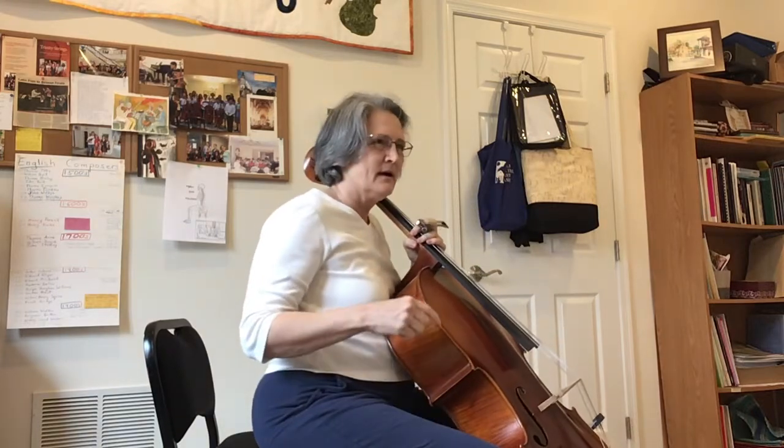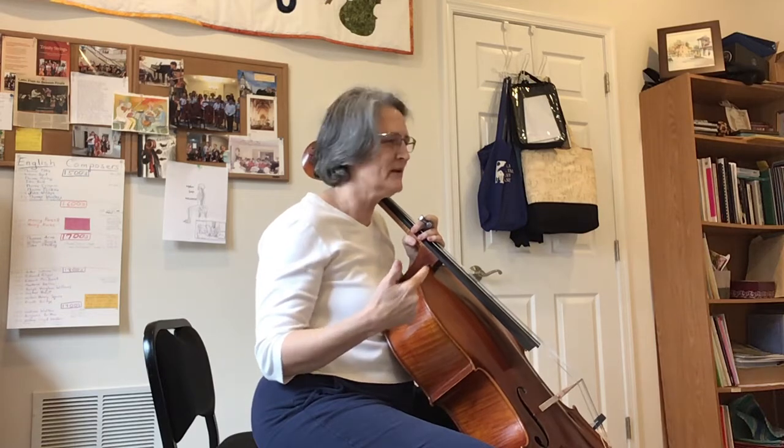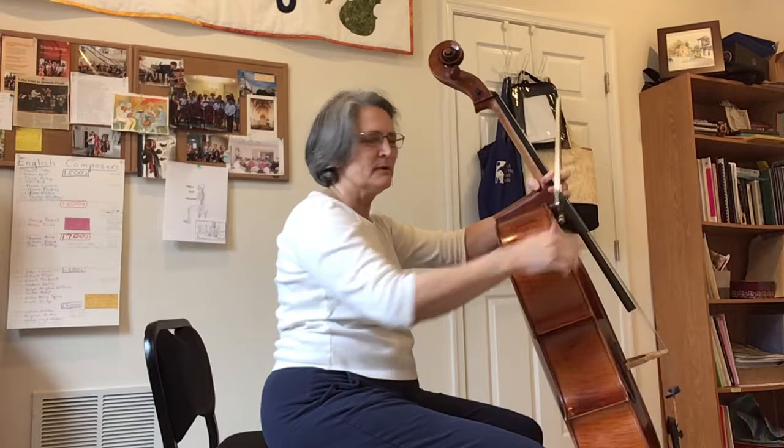Alicia asked me a question and I'm so glad she did, because it's made me think about all the different ways the pelvis can move when you play the cello. Her question was about explaining what happens.